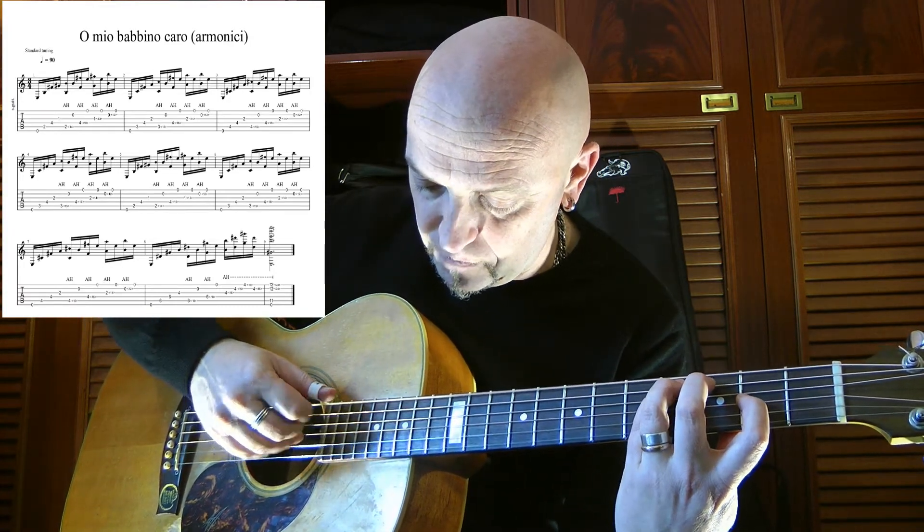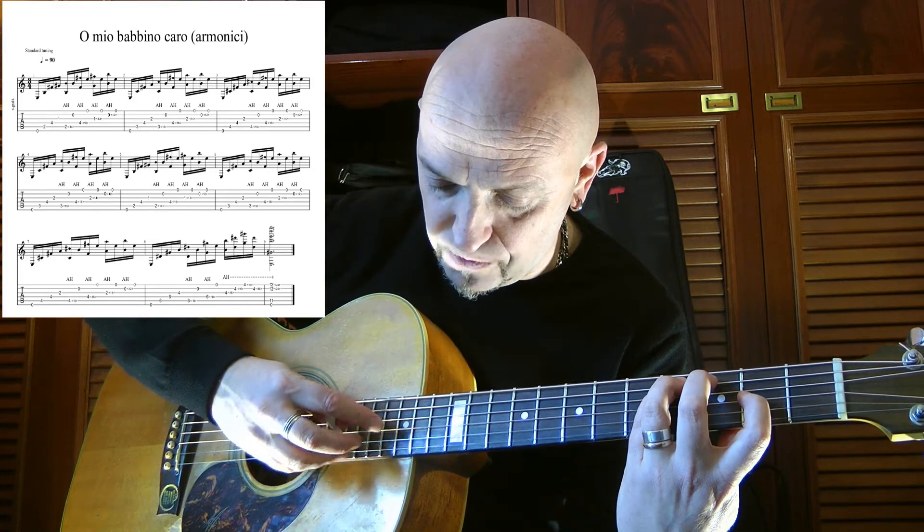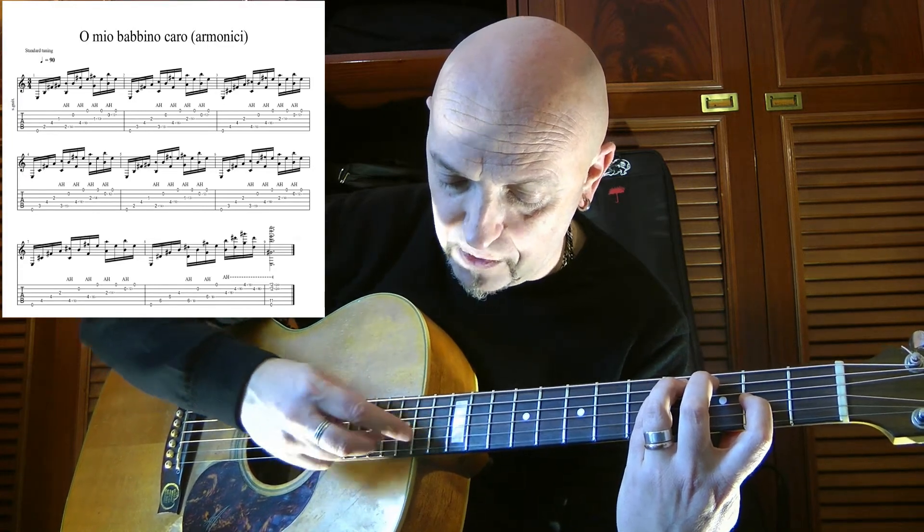Arpeggio, harmonics and regular. Harmonics, regular. Harmonics, regular, harmonics, regular.